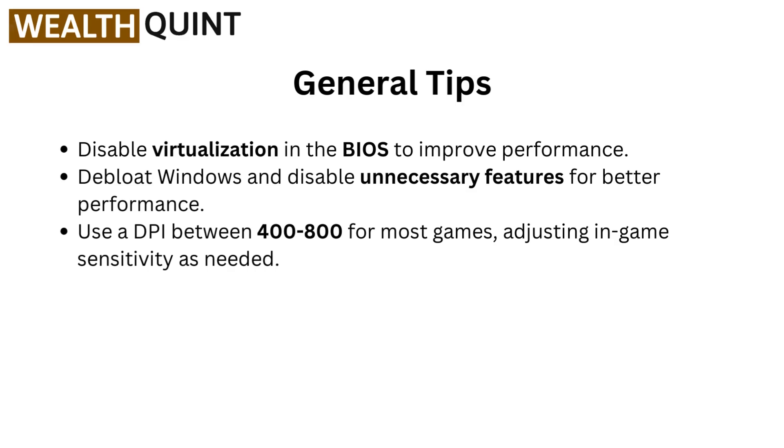For general tips: disable virtualization in the BIOS to improve performance. Debloat Windows and disable unnecessary features for better performance. Use a DPI between 400 to 800 for most games, adjusting in-game sensitivity as needed.